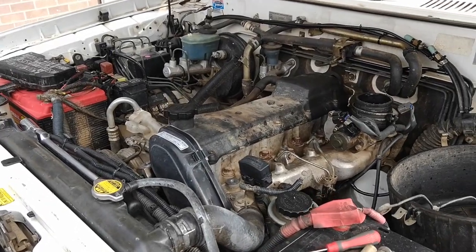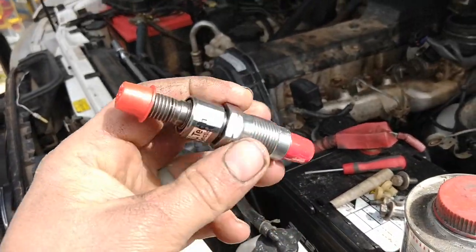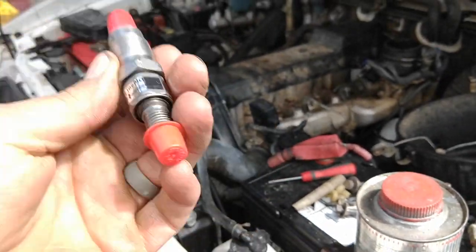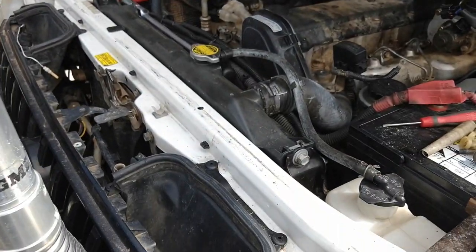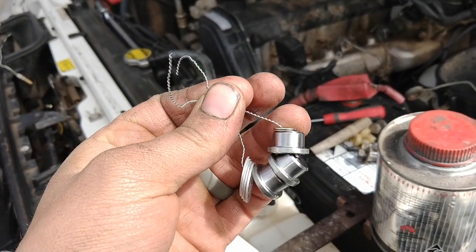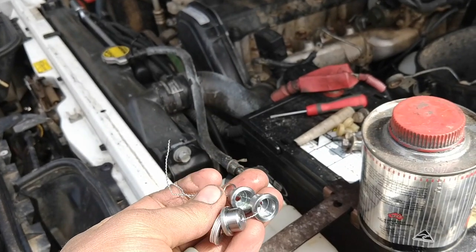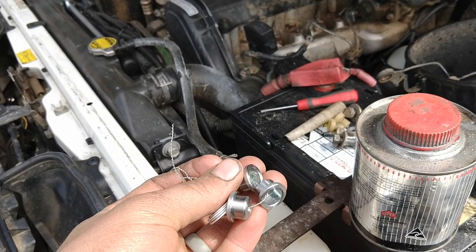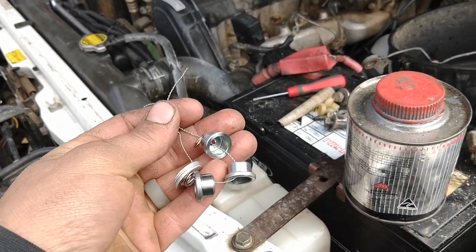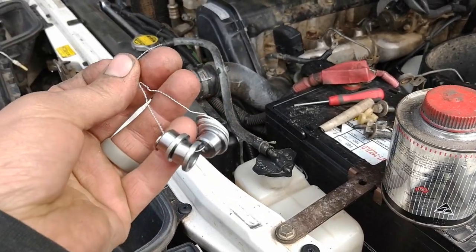So I've got my new injectors — or the injectors reconditioned. They're in my original cores and they've been redone. I've got four of them. They give you all the return line washers and the copper washers that go down the bottom of the injector. Also they'll give you a new cap. Now I'm leaving my original caps on there — they're not damaged. I've talked to Hi-Tech Diesel where I got them from, and if there's nothing wrong with them you can leave them in there. So that's what I'm doing.